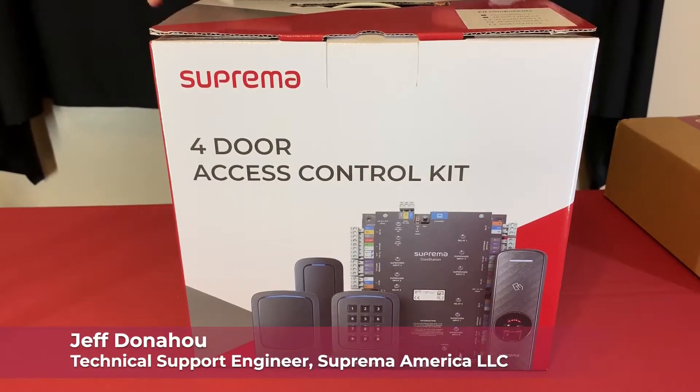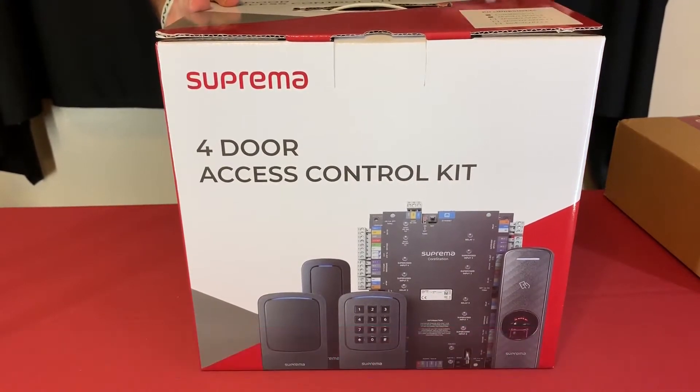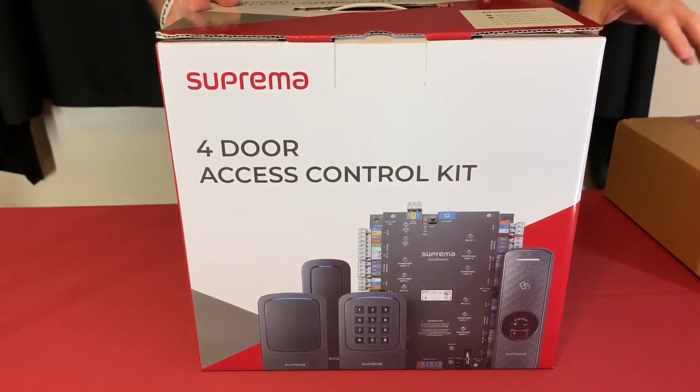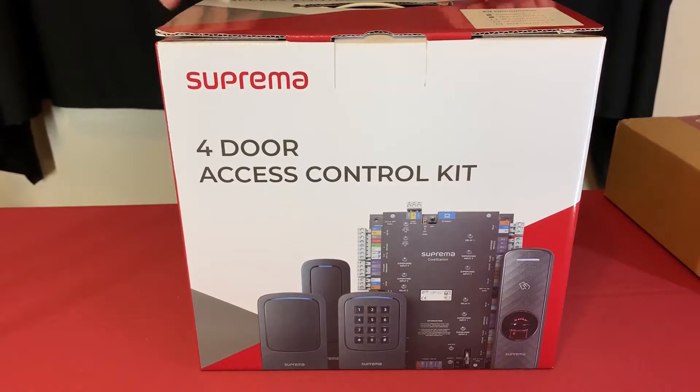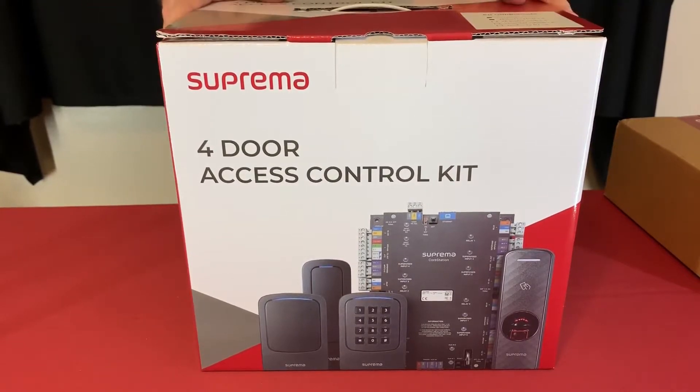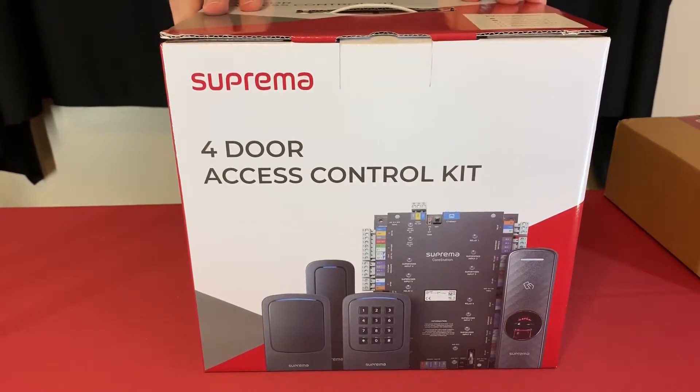Hi, I'm Jeff with Suprema Tech Support for the North America office. I'm here today to show you the unboxing of a core station. You may have gotten one with our four-door access control kit. This is the box you see in distribution where you may have purchased it from.